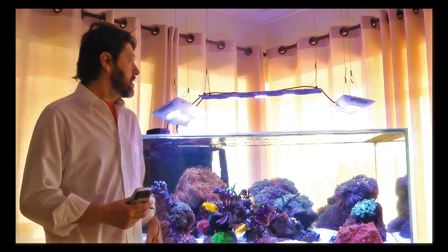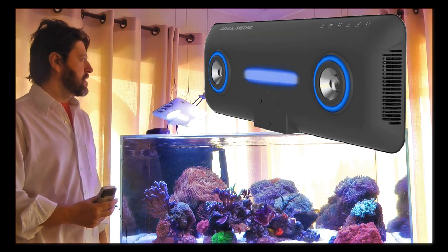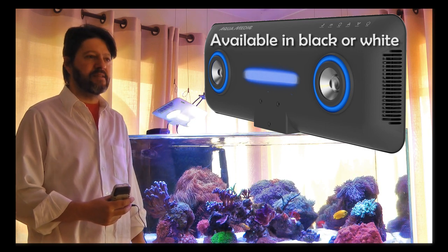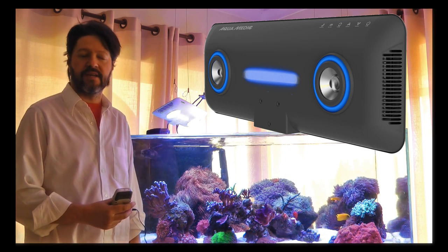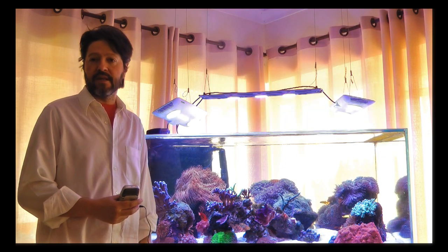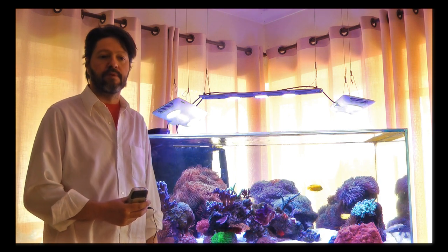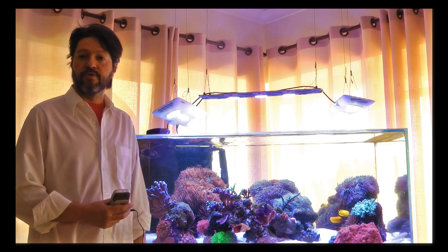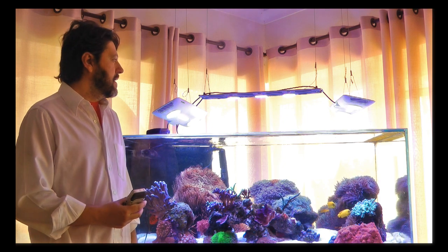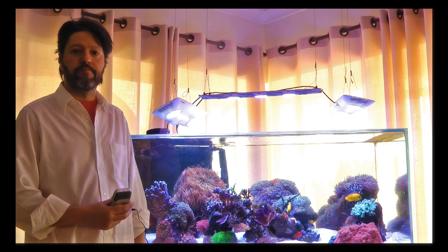Today I'm going to review these fixtures over here, which are the Aquamedic Angels. I think these are probably the most under-the-radar lighting fixtures that there are for reef tanks nowadays, and I can't understand why. Although I think there aren't perfect lights for reefs yet, even though the technology is available, in my point of view the manufacturers are simply missing the mark — but these lights get pretty close to being what I would consider a perfect light.